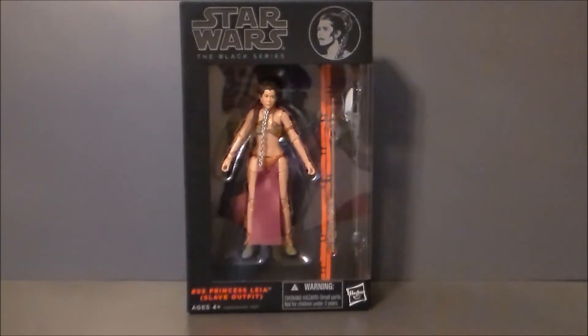Hey guys, Ultra Maximus back with another Star Wars toy review. This time we're taking a look at another Black Series figure and it's Princess Leia slave outfit. We finally get a new slave Leia figure in this new kind of super high-end action figure line.